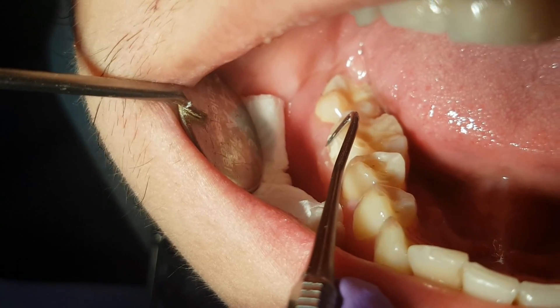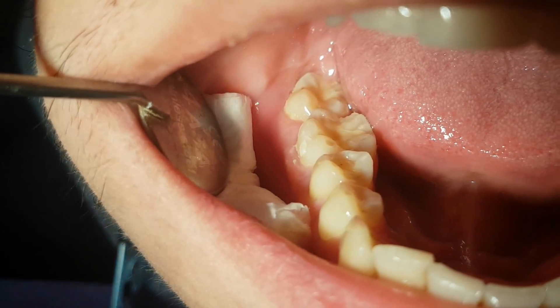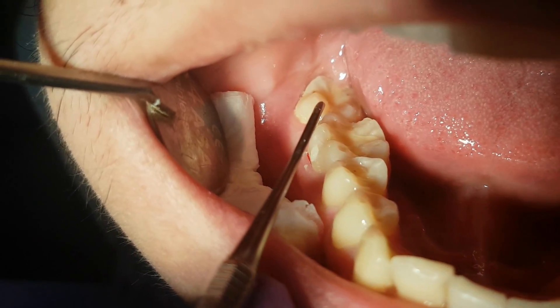Using a dental explorer, we remove any excess filling material we don't need and make sure that the border between the filling and the tooth structure is unnoticeable.